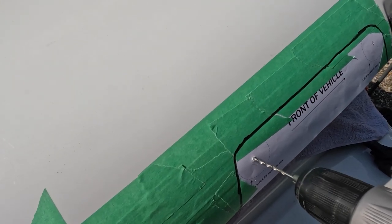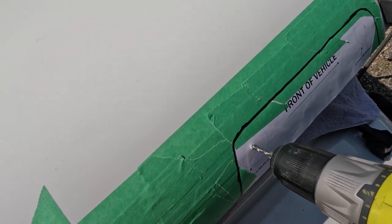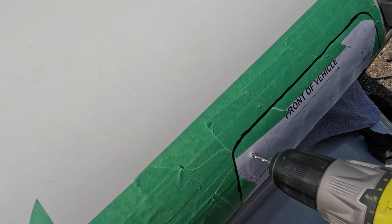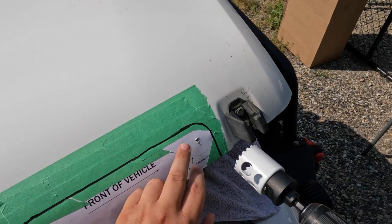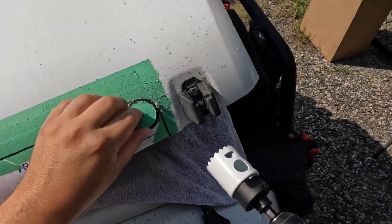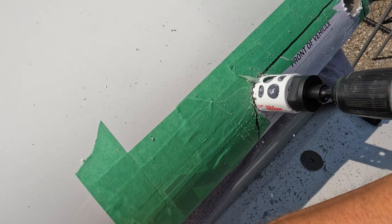Drill pilot holes using the 5/32nd drill bit. It is worth noting that there are two layers of metal that you have to drill through. Then go right into that pilot hole and start cutting out the template using the one and three-quarter core hole saw drill bit, cut into the hood where the template indicates. You'll have to cut through two layers of metal.